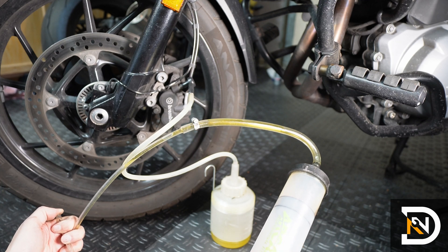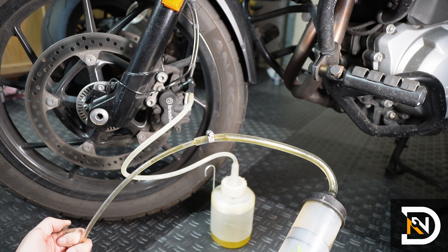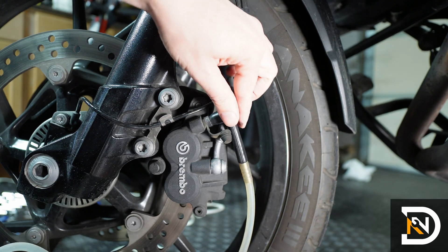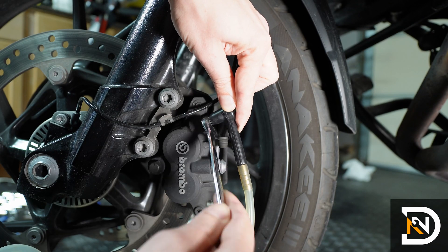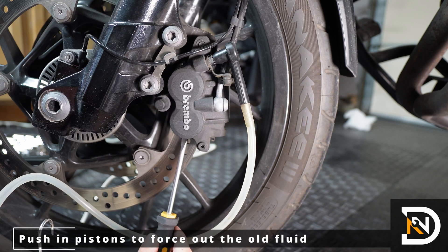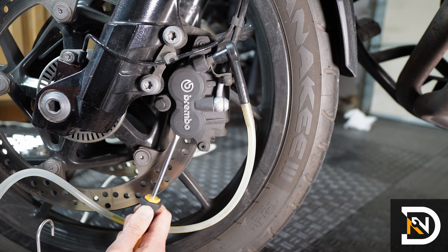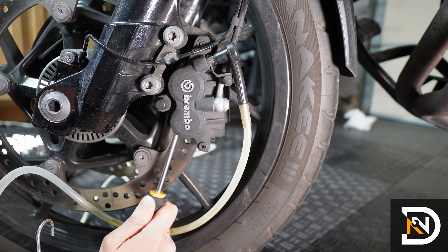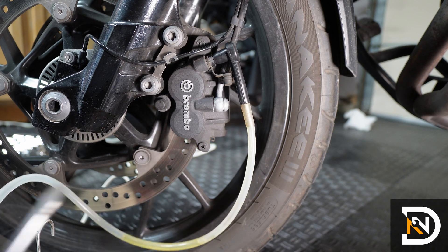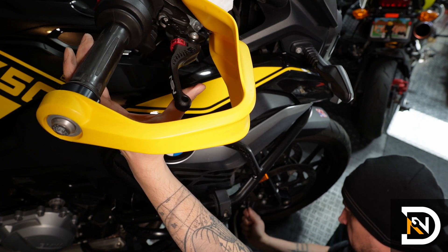We'll keep doing this until we see clean, fresh fluid coming out of the caliper. Here you can see the clear fluid in the top hose and the old, darker fluid in the bottom hose. At this point most of the fluid in the system is fresh, but we'll still have some old fluid stuck behind the caliper and the pistons. We can force it out by opening the bleeder screw and then pushing the caliper against the rotor to compress the pistons and force out the old brake fluid. If you have a hard time pushing in the calipers, you can carefully use a flat-blade screwdriver between the pads and the pistons. As you do this, you should see a small amount of brake fluid forced out through the bleeder screw. Then we'll squeeze and hold the brake lever, close the bleeder screw, and repeat the process a few more times.